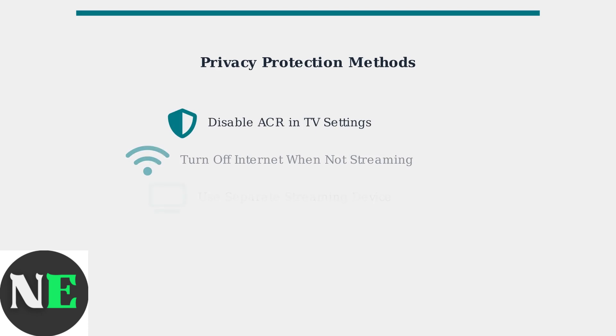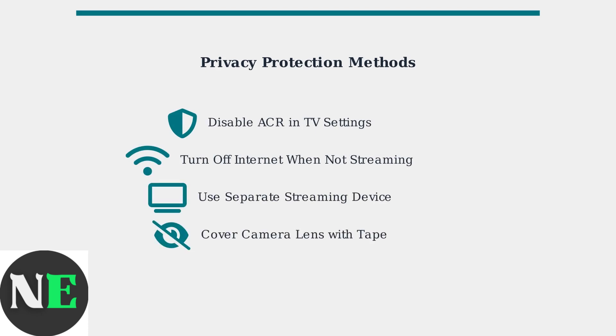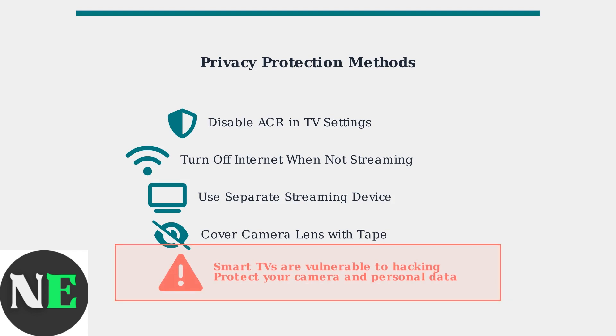Here are several ways to enhance your privacy and protect your personal data. Disable automatic content recognition in your TV settings, turn off the internet connection when not streaming, use a separate streaming device with better privacy controls, or simply cover the camera lens with tape when not in use. Remember that smart TVs are vulnerable to hacking, which could allow unauthorized access to your camera and personal data. Taking these privacy steps helps protect you from potential security breaches.